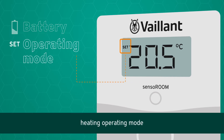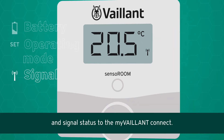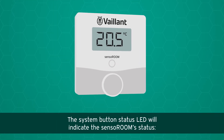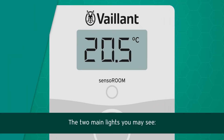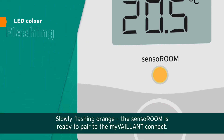The display also shows the heating operating mode and signal status to the myValent Connect. Above the dial you can see the system button, which can be used to link the device and acts as a status LED. The two main indicator lights you may see are: solid green, meaning heating request accepted, and slowly flashing orange.